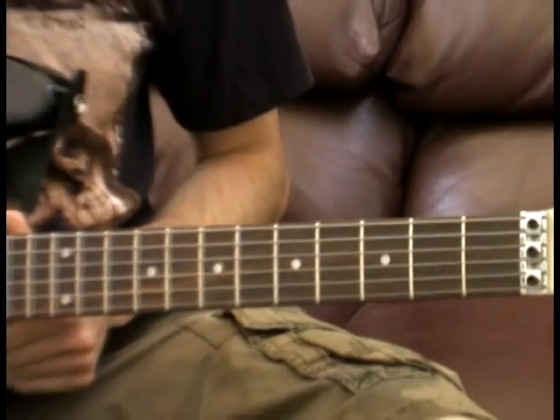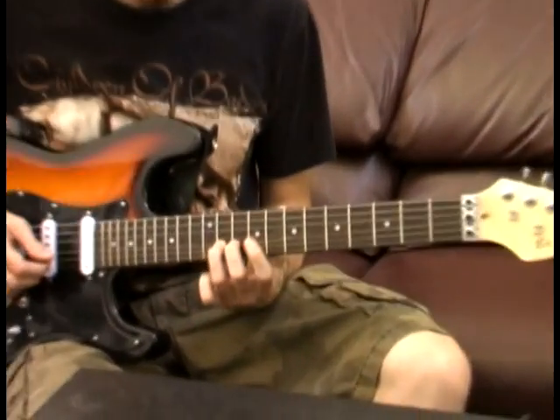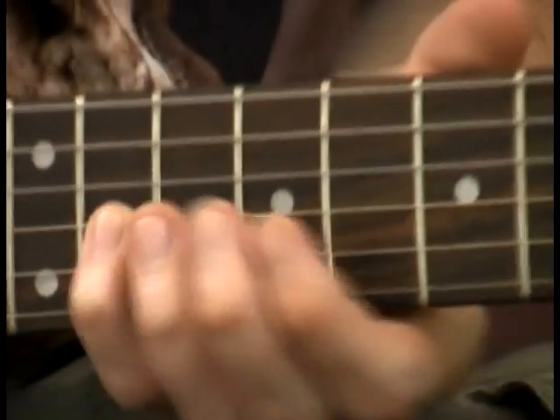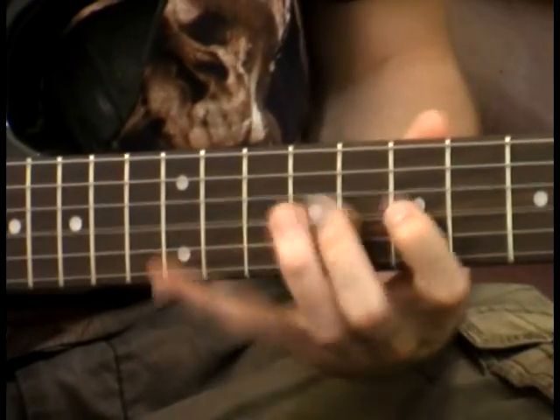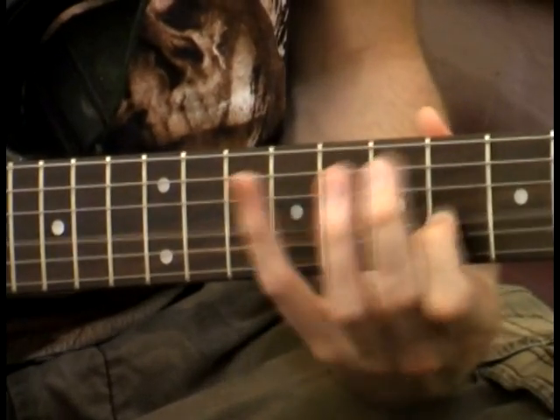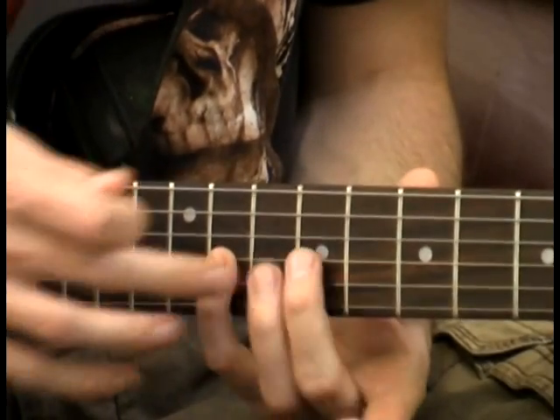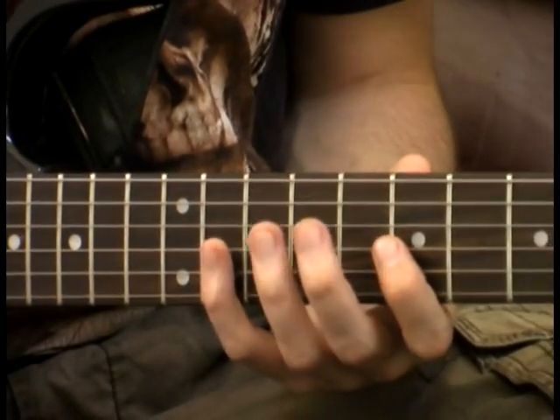Next part of the solo is going to be one of the tougher parts. We're going to come up here to the eleventh fret on the G string. We're going to play eleven, nine, seven. Then we're going to play nine, seven, six. Make sure that you're not trying to do all this with one finger — we want to be using our pinky, our middle finger, and our index finger for most of this.